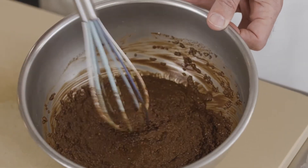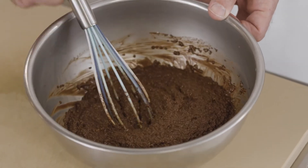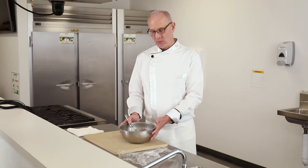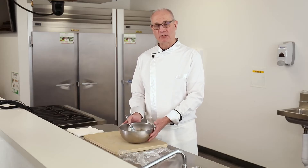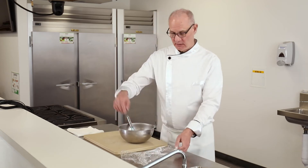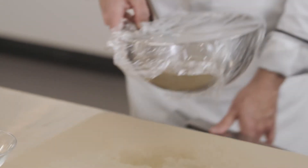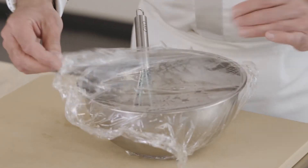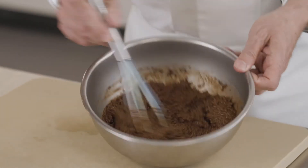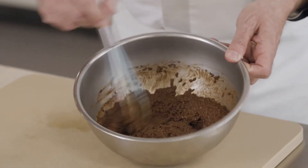I'll leave my whisk right in here because I'm going to stir it, then put it back in the fridge for five more minutes, and stir it one more time before I put it in the glasses — or you can even put it in a jar and refrigerate it. It's now been 10 minutes. We're going to stir our chocolate chia seed pudding one more time. You can see that it's well incorporated.